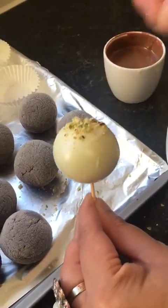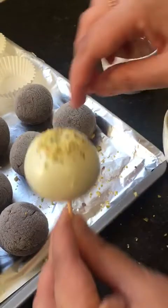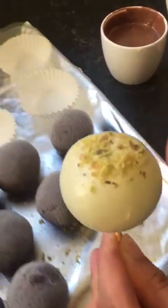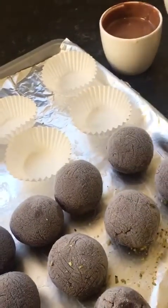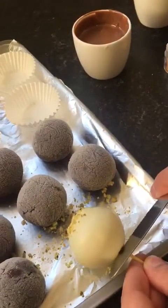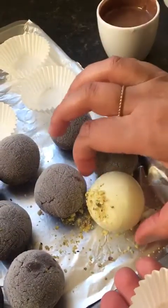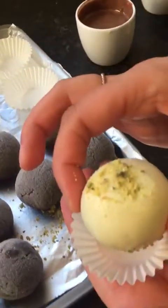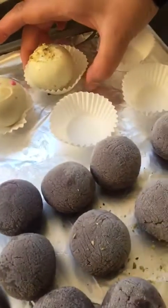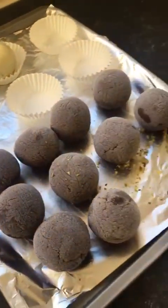If you're going to be decorating them, do that more or less straight away because the chocolate sets fast. I'm just going to tap the pistachio on. Then I'll use a butter knife to gently take it off. As you can see it's set — I'm able to pick them up and touch them without the chocolate sticking onto my fingers.